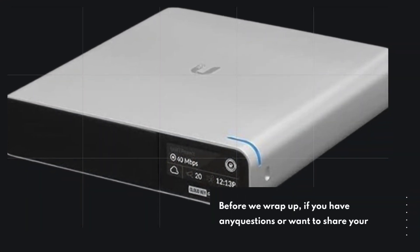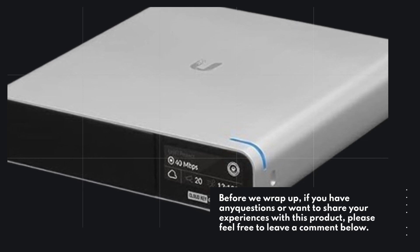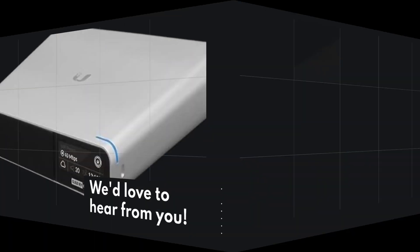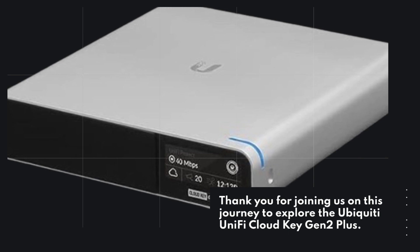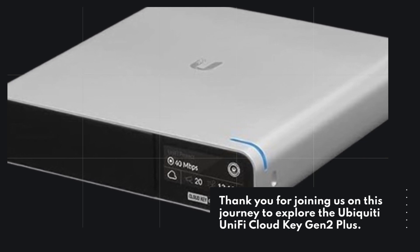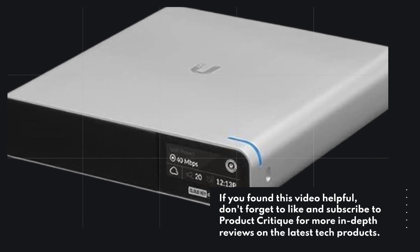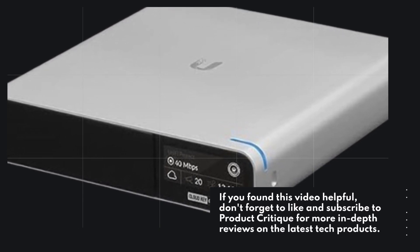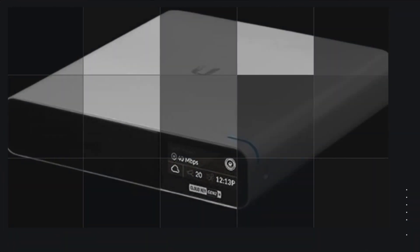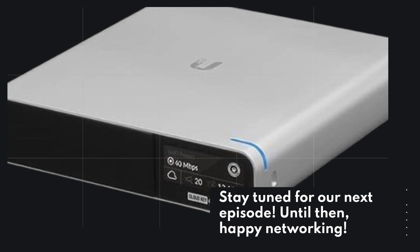Before we wrap up, if you have any questions or want to share your experiences with this product, please feel free to leave a comment below — we'd love to hear from you. Thank you for joining us on this journey to explore the Ubiquiti UniFi Cloud Key Gen 2 Plus. If you found this video helpful, don't forget to like and subscribe to Product Critique for more in-depth reviews on the latest tech products. Stay tuned for our next episode. Until then, Happy Networking!